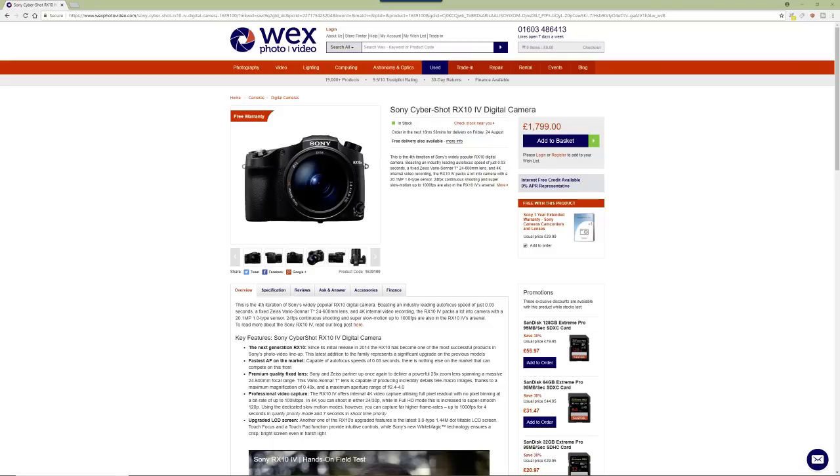The Mark IV has a 24 to 600mm f2.4 to f4 lens — a really useful range. But as we're always greedy, maybe on the next one we could get 24 to 800mm, or even 1000mm. It's not going to stay at f4 though, so probably from 600mm to 800 or 1000mm it may drop to f5.6 or f6.3.